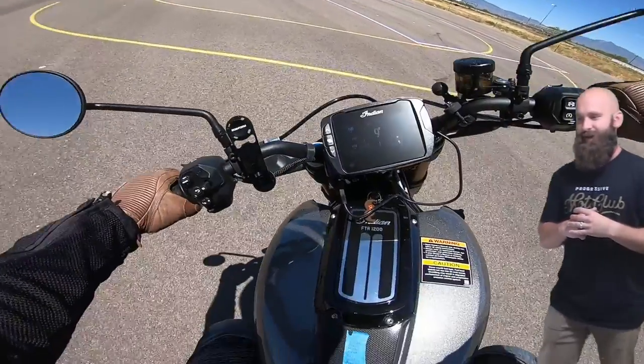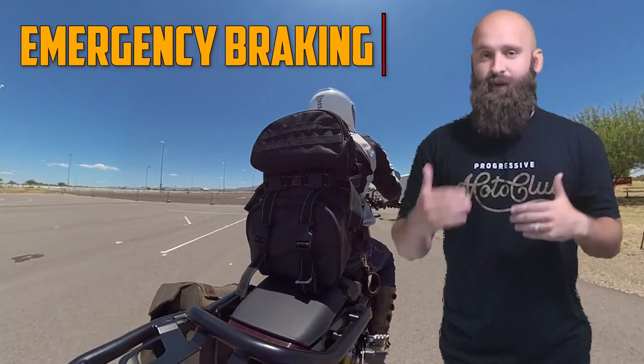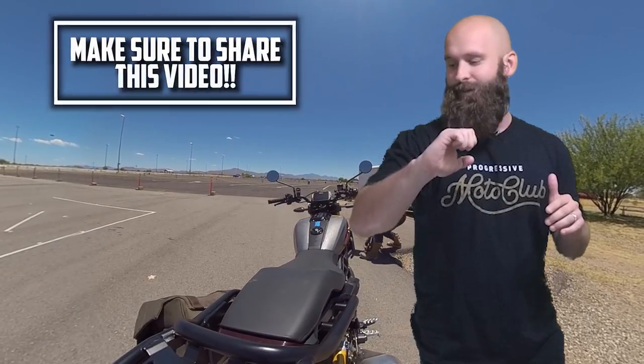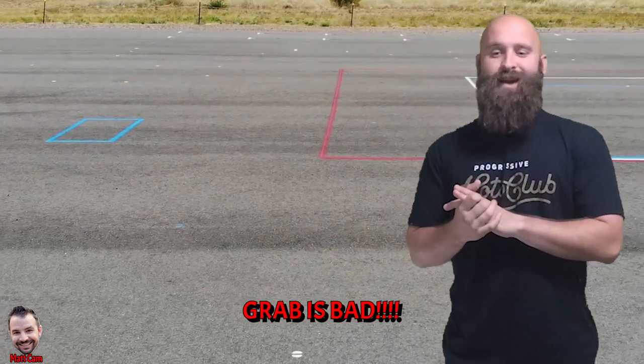So the next one he's gonna get ready for is emergency braking. Emergency braking is a very important form of braking. Just remember that your front brake has 70% of the stopping power. So make sure you apply that front brake progressively — not a grab. You want nice, smooth pressure. And keep in mind: grab is absolutely bad. You want to apply firm, progressive pressure to the front brake while also applying the rear brake.